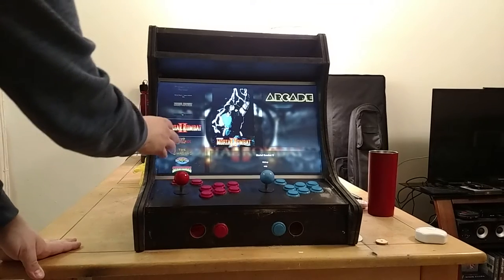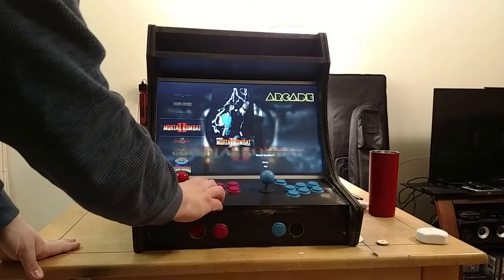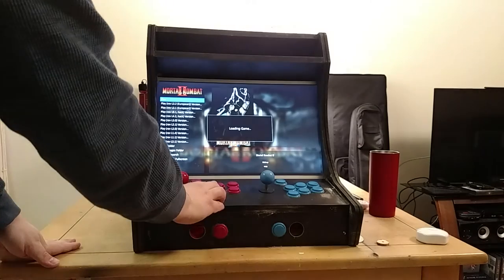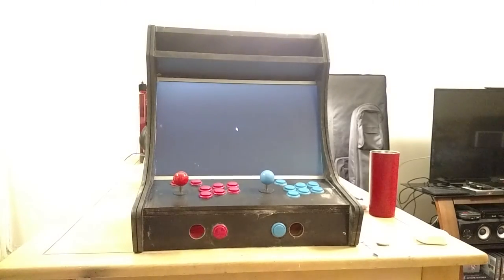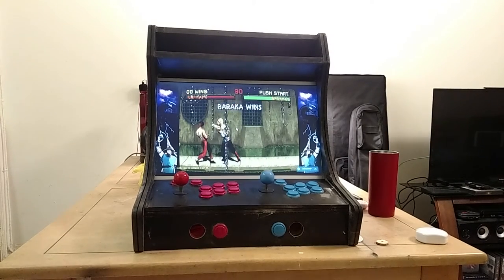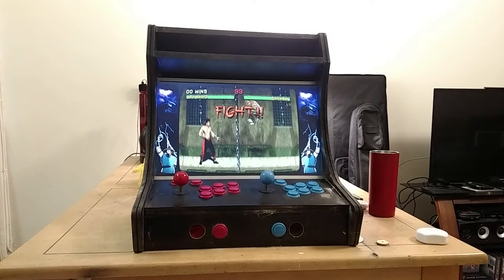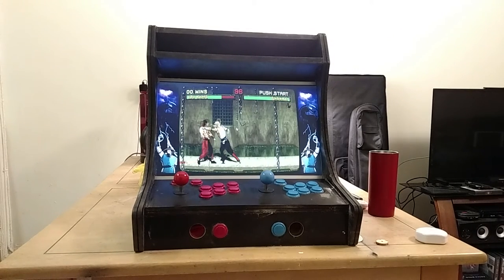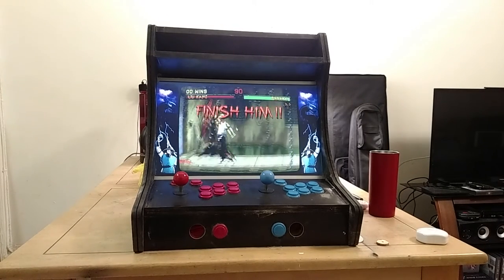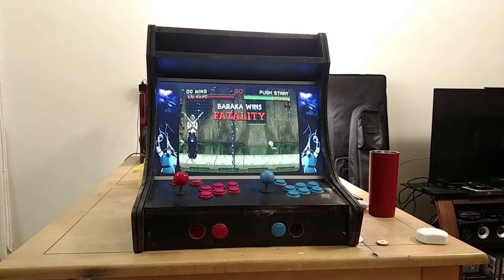Here I have Mortal Kombat 2, and I actually have artwork for each side depending on the game. I also have speakers now — that's another new addition. So I load up Mortal Kombat 2 and you'll see I have artwork on the sides that pertains to the game, which I thought was cool.